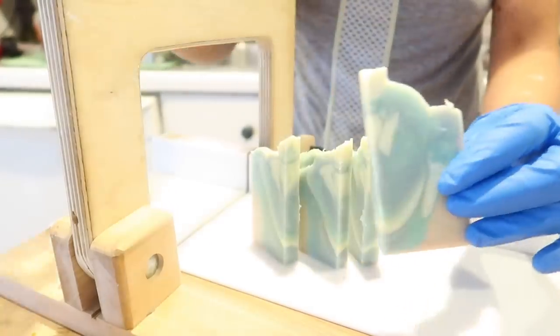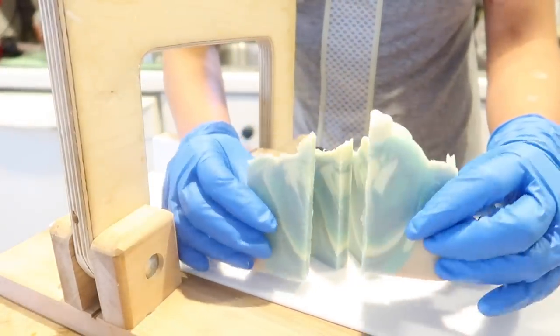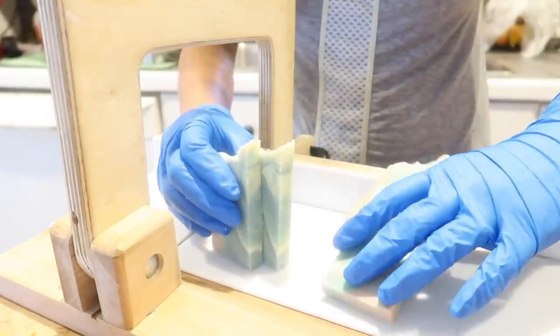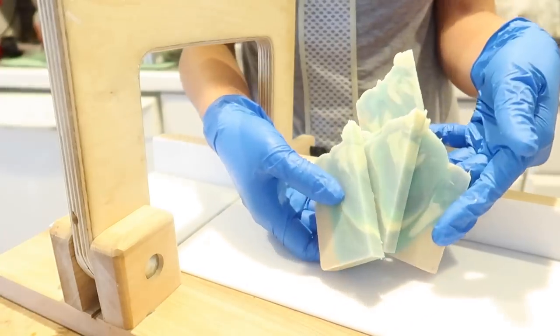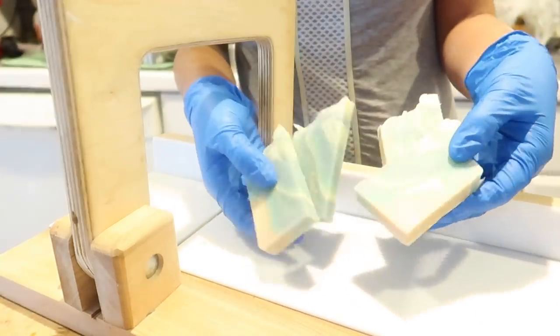Having a blue soap is great — blue is very popular for weddings. My Jordan Bay soap is a popular choice for brides to have for their wedding day. Isn't that beautiful?